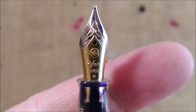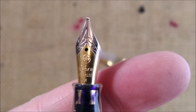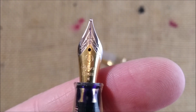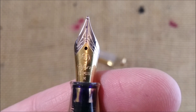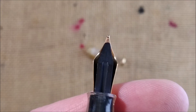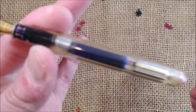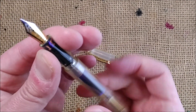Then you have the nib, which is made of steel. It says Reform, it has the logo of the brand on top of it — Reform, Germany, and M for medium nib. It is a two-tone nib, and on the other side it's quite a regular feed.